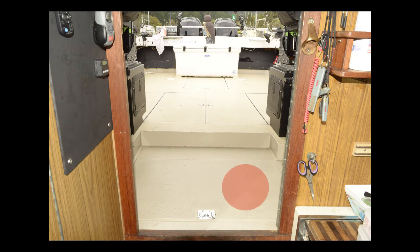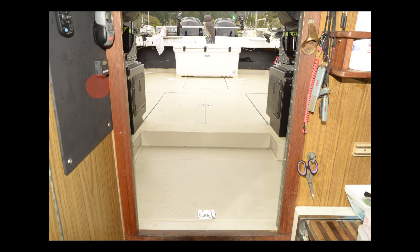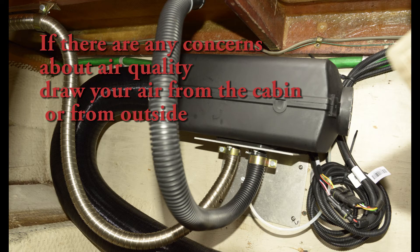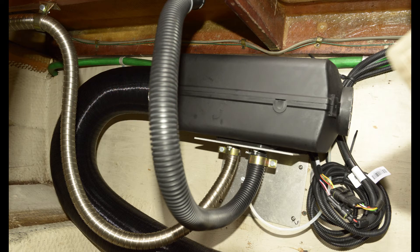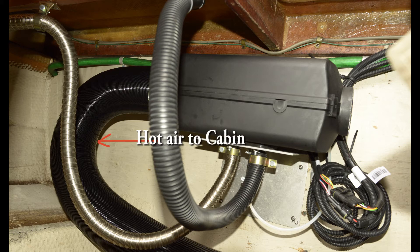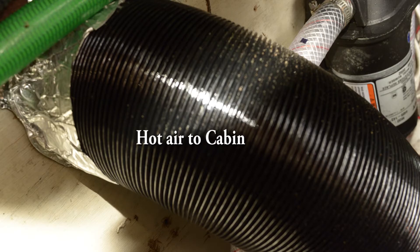Quick review of this installation: the heater was installed on the forward bulkhead of the hatch. The fuel tank was installed under the rear starboard hatch. Heat to the cabin was routed above the first step into the cabin. The controller was installed on the cabin wall adjacent to the head. The heater was on the forward port side with the area well ventilated, allowing the heater to draw air from the hatch itself. The exhaust hose was secured away from wood and fiberglass, with protective insulation used in areas of concern. The heated air run to the cabin was a short five-foot run, exiting above the stairs.